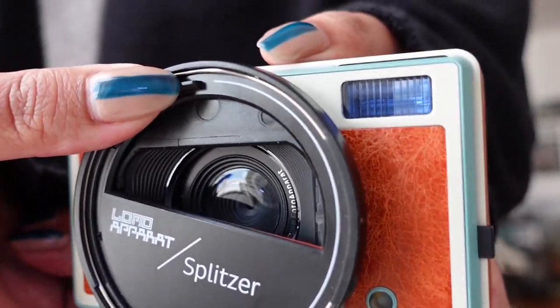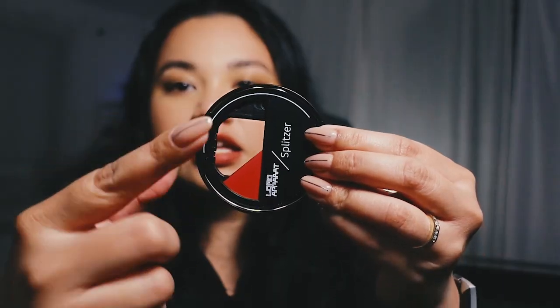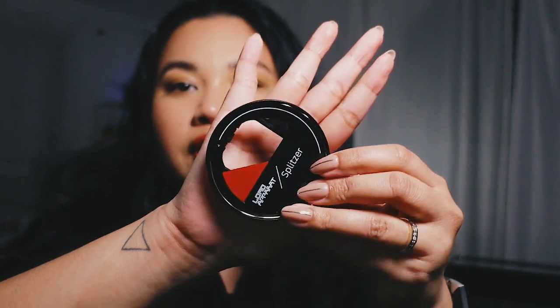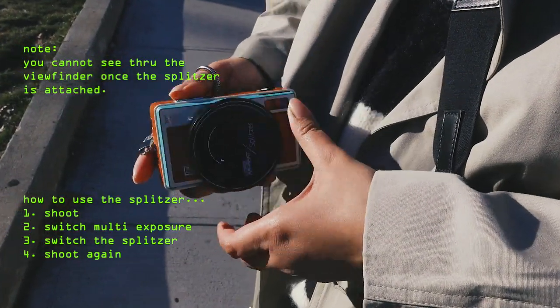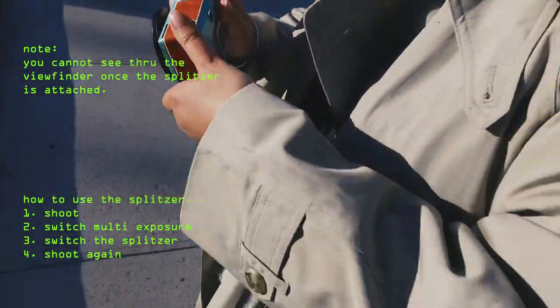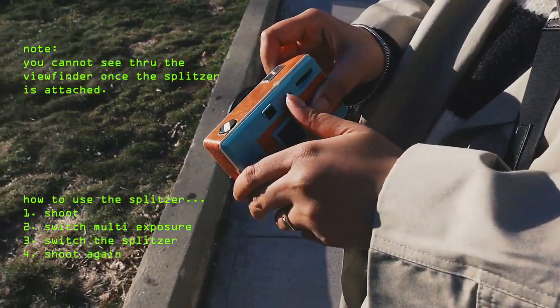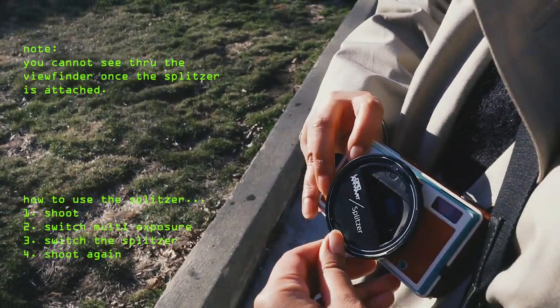And the splitter — isn't this so cool? You can actually shoot half frame if you want. And if you want crazy shapes on your photos, you can actually do that too.